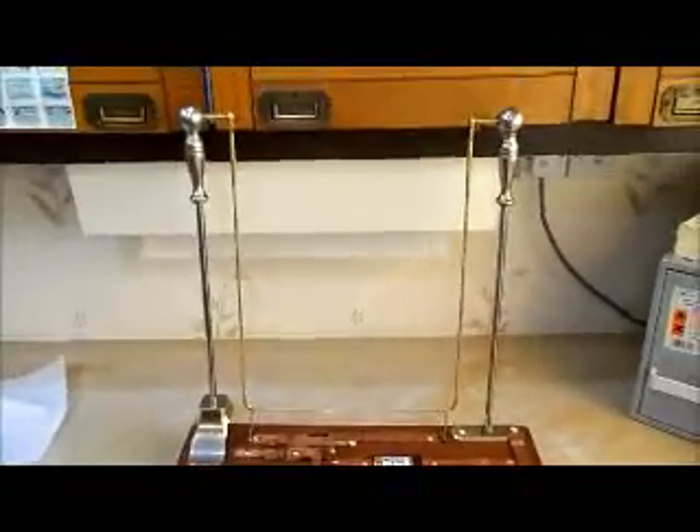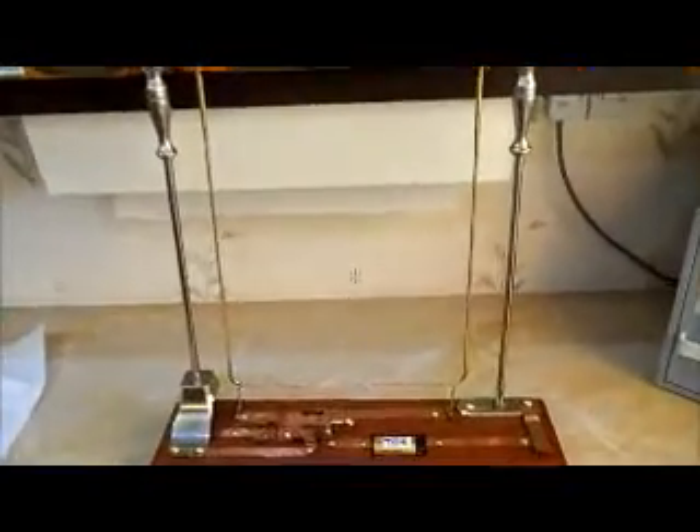Here's our apparatus functioning. We have a swinging part that will move, we have a power source, and a push-to-make switch. First we will see when we press the button the two wires actually move together.